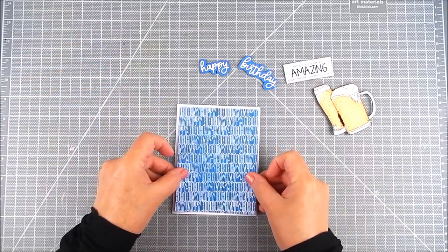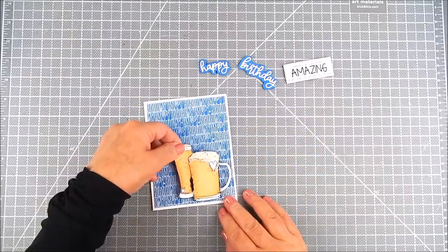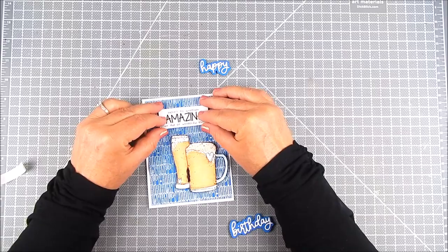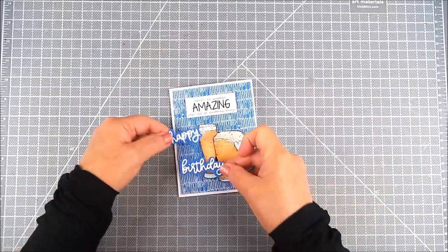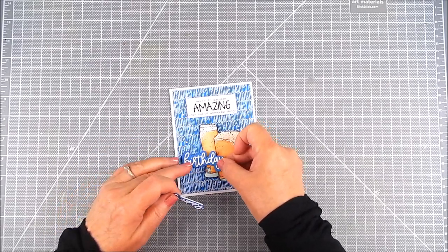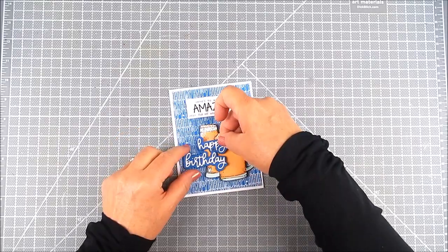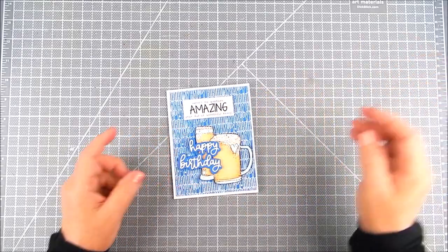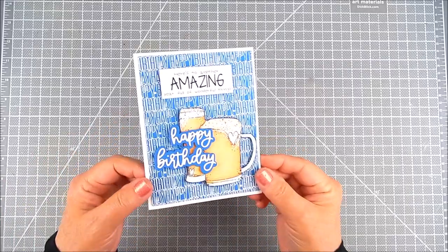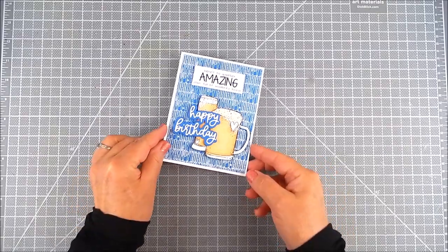Now I'm adhering with flat double-sided tape. That background I fussy cut — which is just cutting out those glasses — using a fine tip scissor. I'm placing the sentiment on top and also the die cut Happy Birthday dies, which are by Unity as well. I just adhere it all right onto the card base and it's all finished and ready to go — a good card for family, friends, or just anyone.